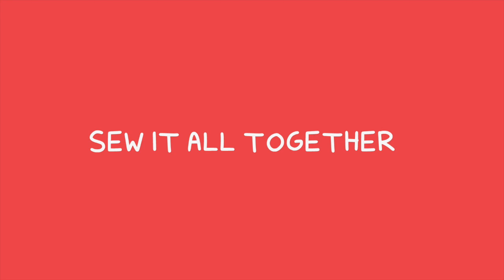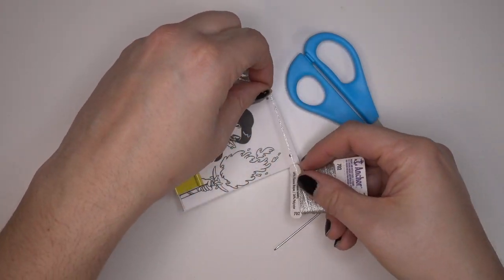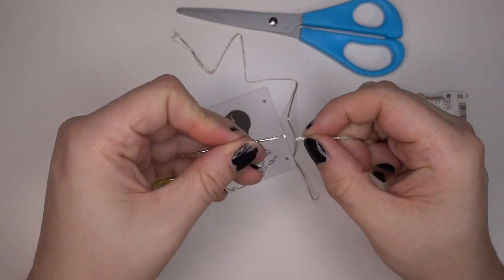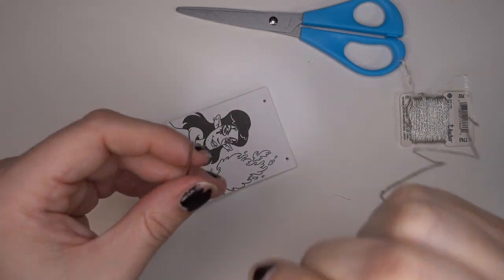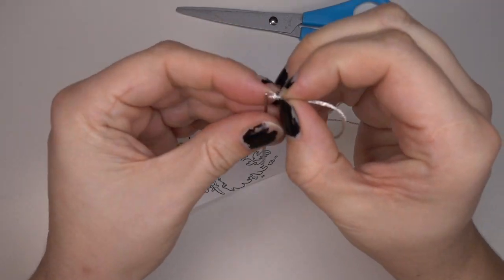So now we can sew it all together. You're going to want about five times the width of your book in thread. I'm using this glittery thread, which was a mistake. So you're going to see me struggling to thread this needle — that seems to be a common theme in my videos lately — but eventually I got it in and it was fine.